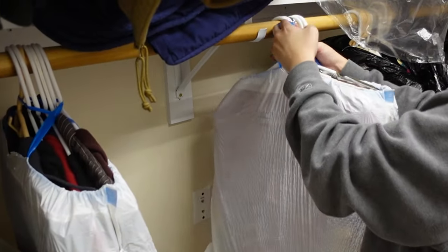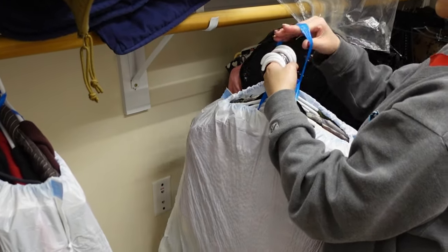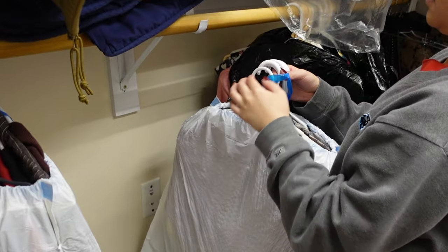Moving on to clothing — if you have a bunch of clothes in your closet on hangers, you don't need to take them off the hangers and figure out where to put the hangers separately. Simply put trash bags over your clothes as they hang, keeping everything contained. Then you can put them in the truck and use them as padding between other objects.